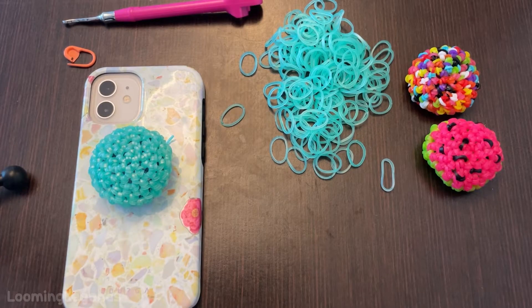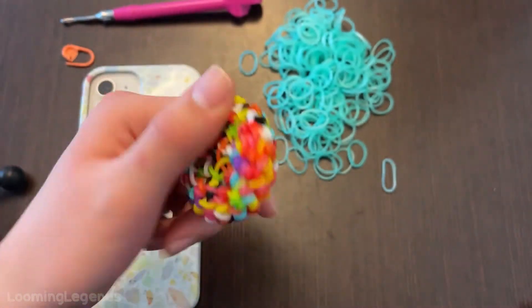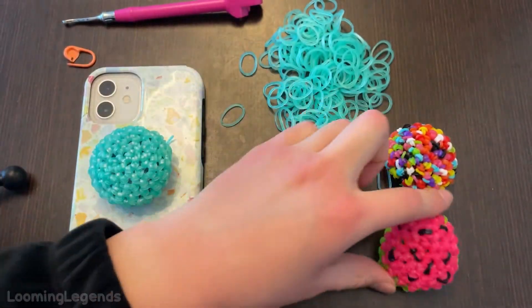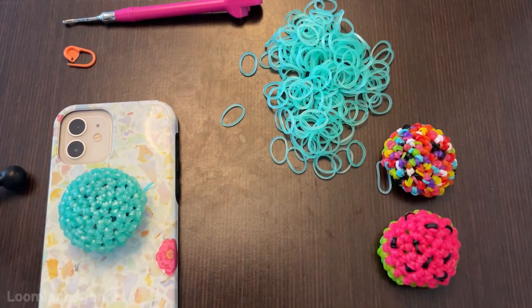Hey everybody, how's it going? It's Emma from Looming Legends, and in this video I will be showing you how to make these popsocket covers. I have three variations I would like to show you. First one is this multicolored variation. Next one is this watermelon variation. The last one is this multicolored one, and this is an original design by me. Let's get off to the supplies you'll be needing and the band count.